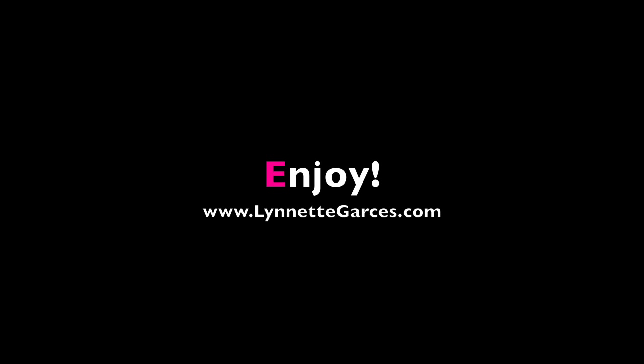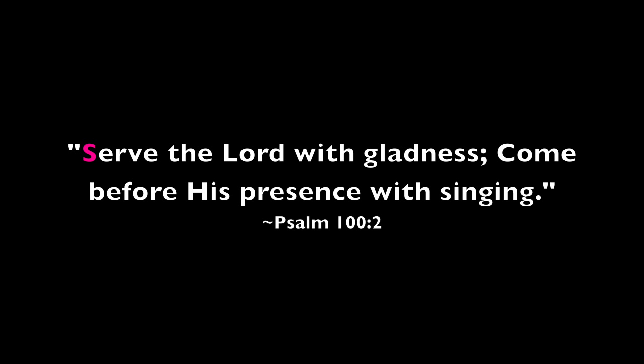Hope you enjoyed this quick tutorial. Please do visit my blog.